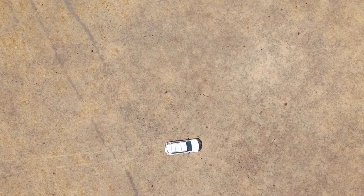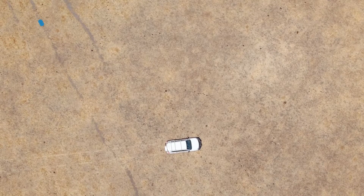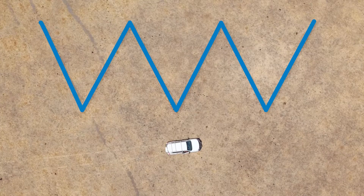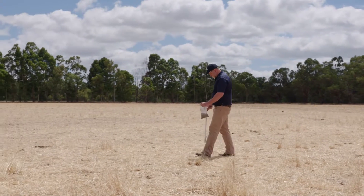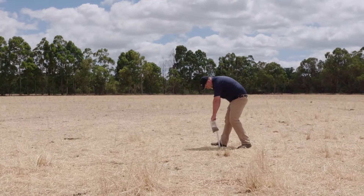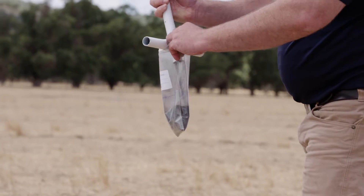Sample numbers should be representative of the area, and sample cores should be taken in a zigzag or W pattern. For cropping, 20 soil cores must be taken between the rows for each sample. For pasture, just 20 cores need to be taken.